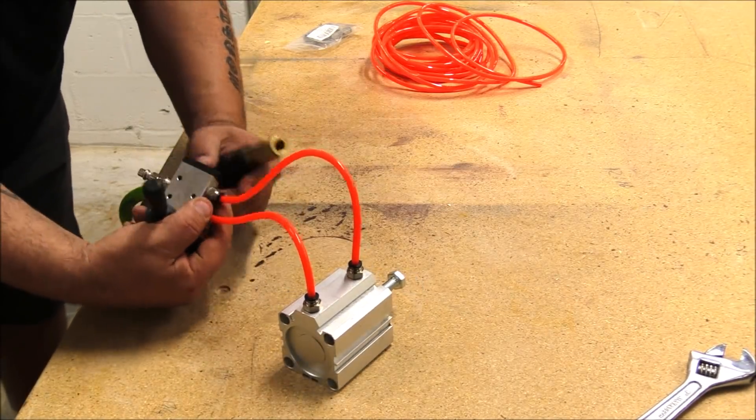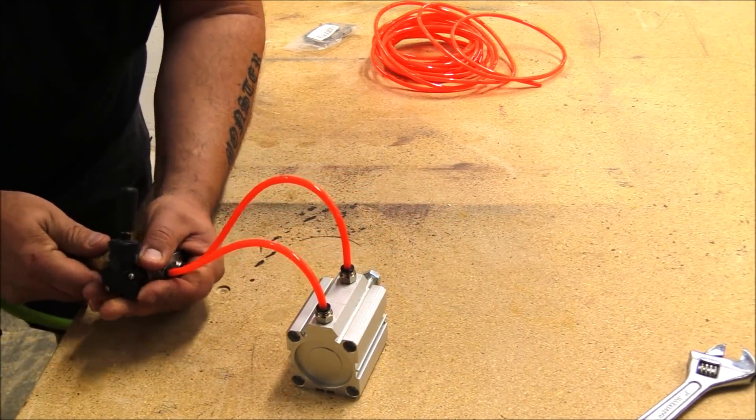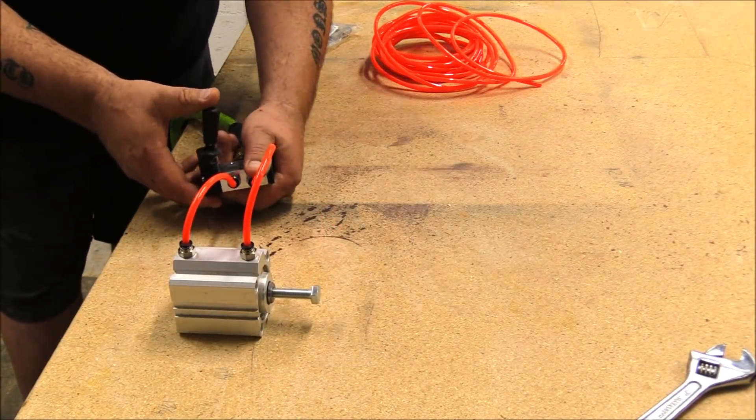The air compressor is full, so I'm gonna go ahead and plug us in. I haven't put any tape on yet so there's gonna be a little air leak, but I can fix that with some tape. All I have to do is move the switch.